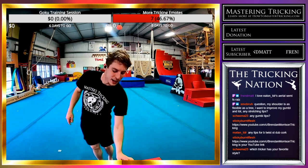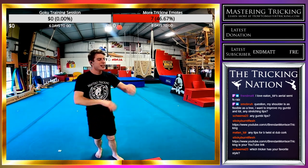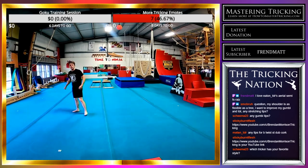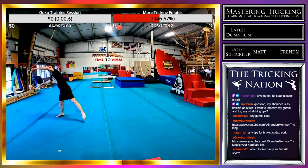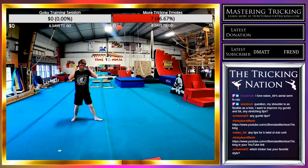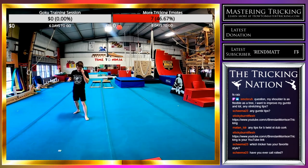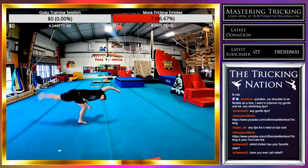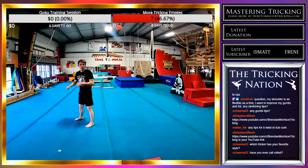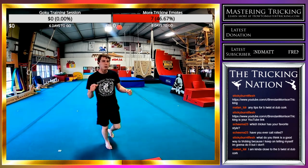I'm going to now do the aerial semi. Instead of just getting a big flip, I'm going to start turning it over, getting a 90-degree twist and hiking that leg up — a good strong aerial semi. That one felt good; it could feel better.